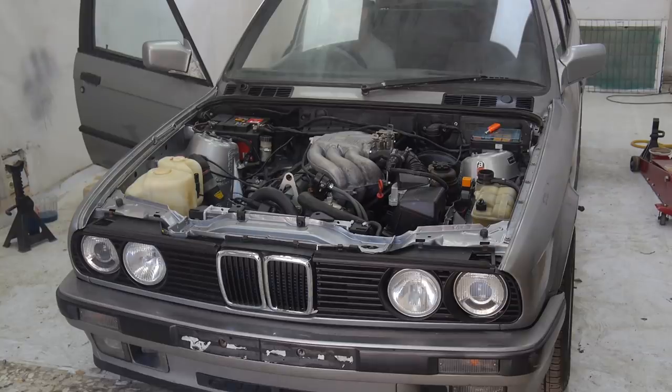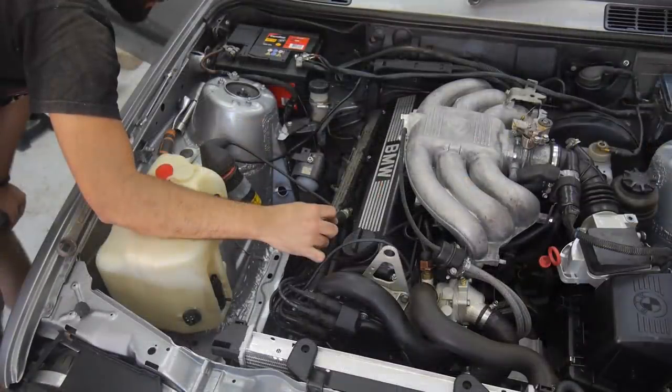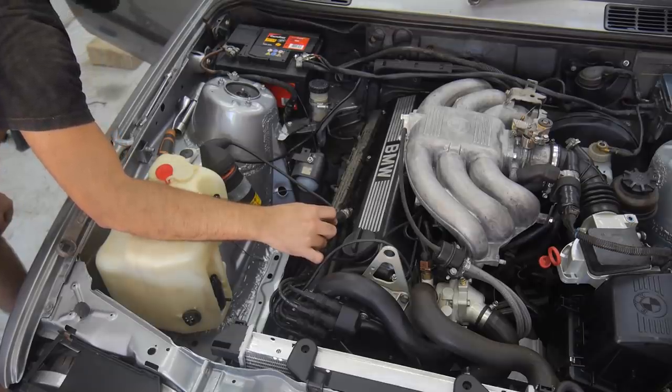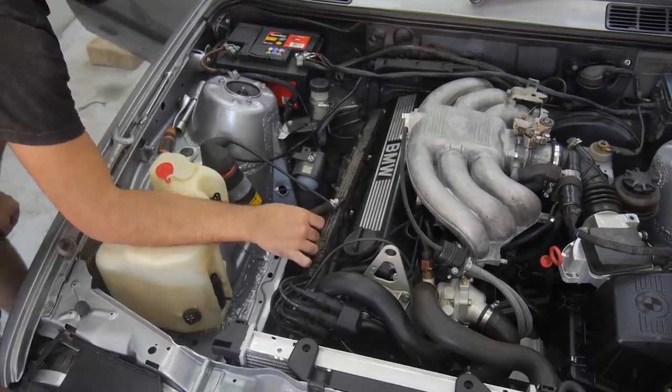With no spark, fuel or idle control valve buzz, it wasn't looking good at all. Because of the whole pre-facelift engine going into a facelift car situation, unbeknownst to me my problems had just begun, and it would take many days before I'd even get close to knowing what the issue was.